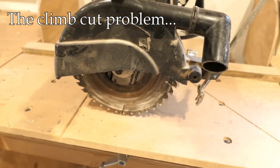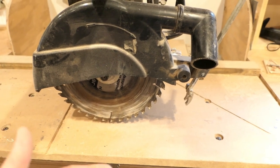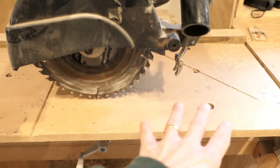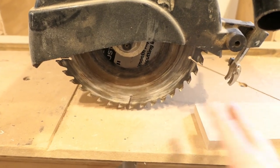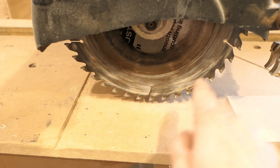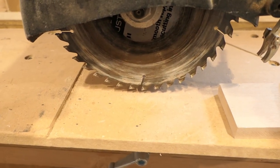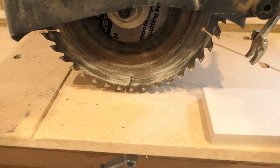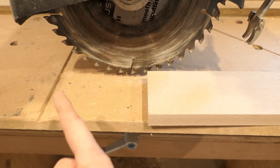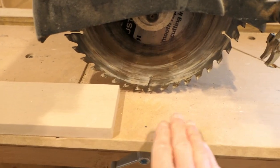The reason this is even mentioned and why I got a whole bunch of comments is again because of that climb cut. Depending on how you have this head oriented and which direction you're feeding the workpiece, you could have a situation where the workpiece will basically shoot out. The teeth of the saw blade are coming down and turning in a clockwise direction, so if you fed a workpiece in one direction those teeth are going to want to grab it and shoot it out — that's your climb cut.